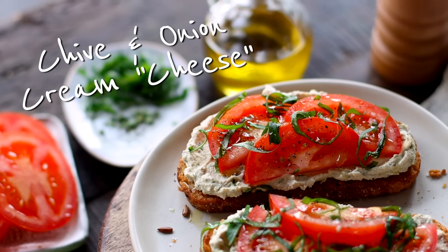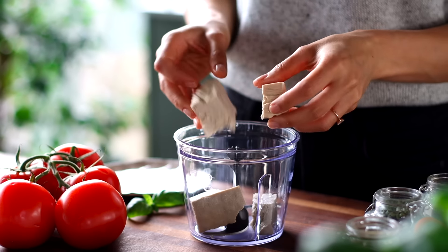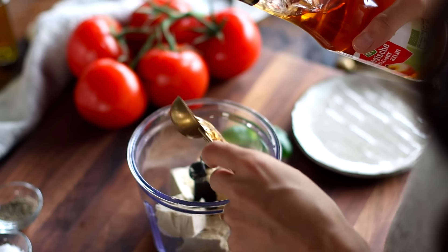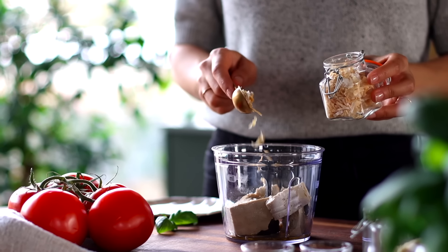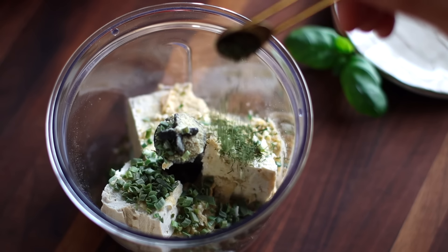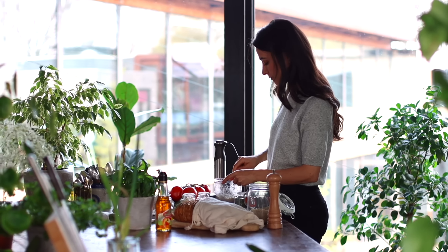For the first recipe, we're going to be making a whipped garlic and herb spread that's essentially a homemade vegan cream cheese. To a small food processor, we're going to add a 125 gram block of drained and pressed firm tofu. Then we're also going to add one tablespoon of nutritional yeast, half a tablespoon of apple cider vinegar, and half a tablespoon of olive oil. Then we can add some aromatic dried herbs and spices: a teaspoon each of dried onion flakes, dried minced garlic, and dried chives, and then a quarter teaspoon each of dried dill and salt.